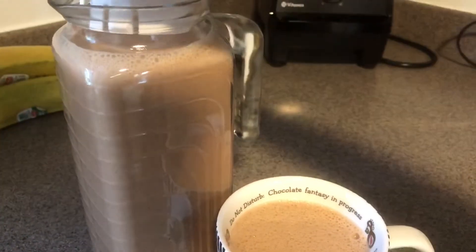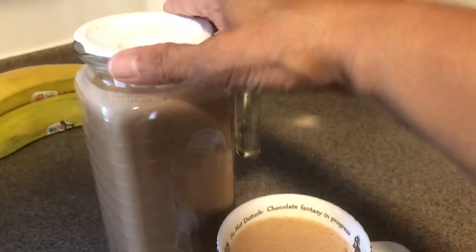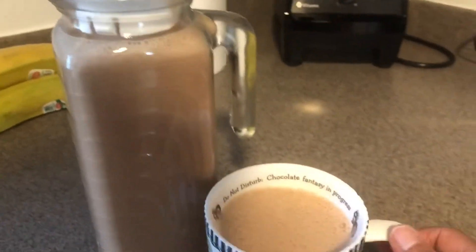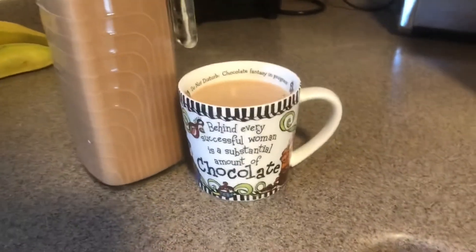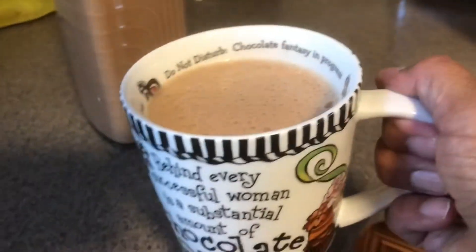I transferred my drink here and it's going to go in the fridge. Like I said, you can have it cold — when it gets cold it gets thicker — but you can have it cold or warm. I like it either way, to be honest.